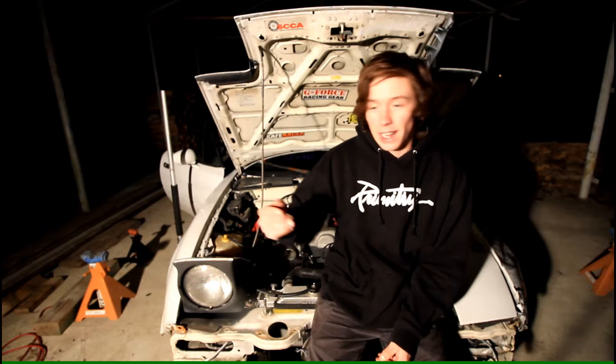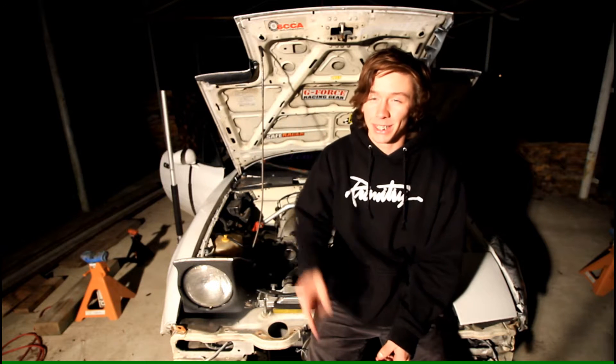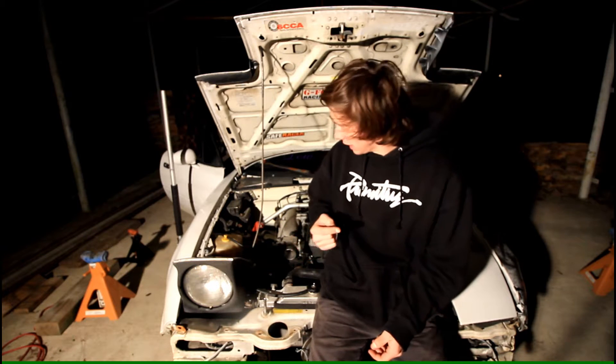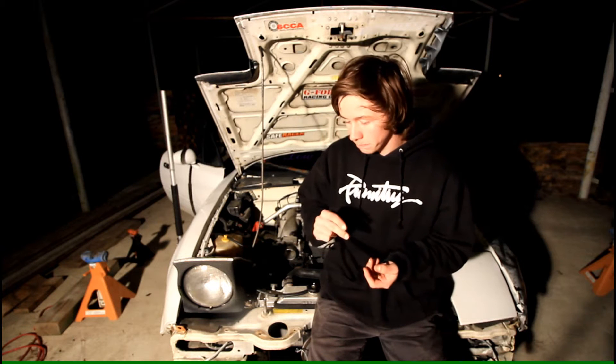In this video, I'm going to be installing the Megasquirt AIT sensor.